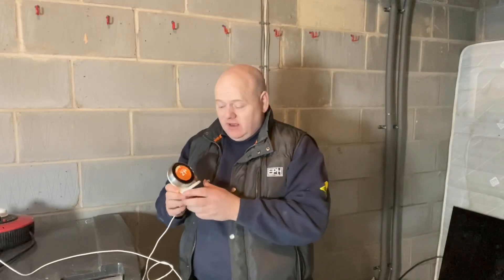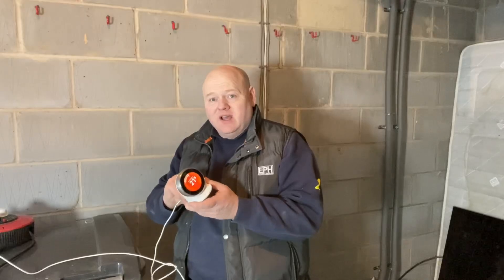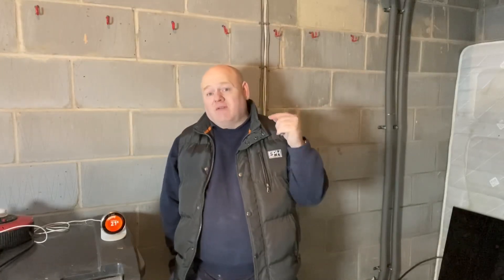I really like the Nest — I've installed quite a lot of them and I think they're really good. Thanks for watching. If you've got any questions please ask in the comments below. If you find my videos useful and want to give something back, rather than buying me a pint, please have a look in my community section — there's a link to donate to my chosen charity. I'd be very grateful for that. Thanks for watching.